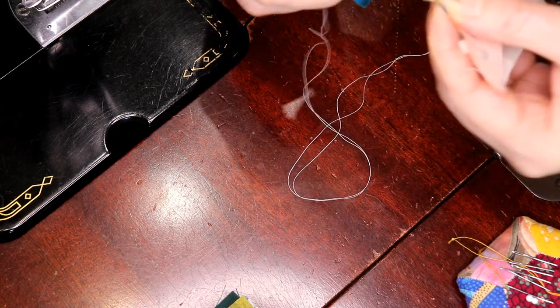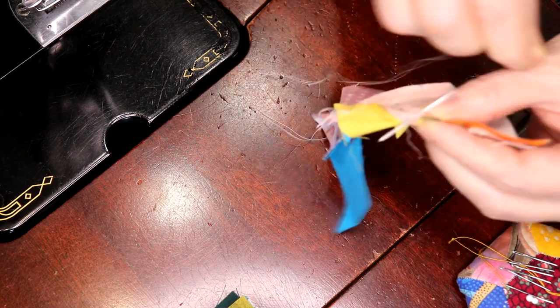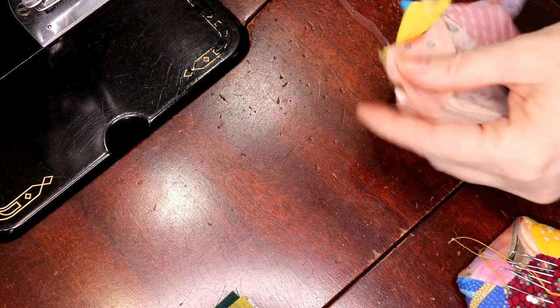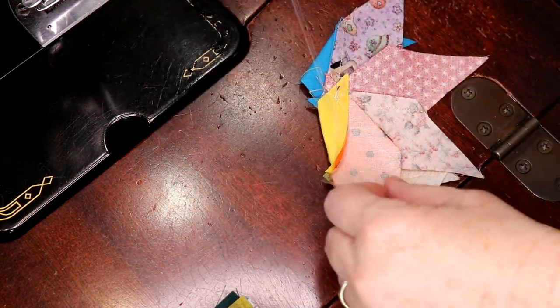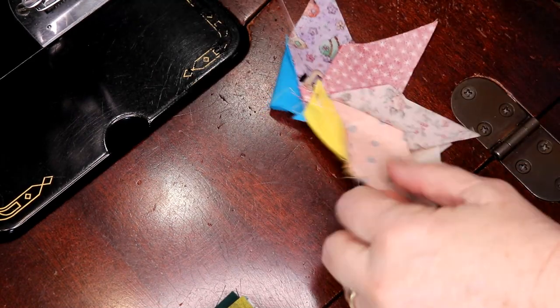I take my first stitch, do a knot, go underneath — just like this — go under, and there we go. I'm going to get it all off. And I've made my first knot on the orange side. I do two little hand-over knots — one, two — there we go.